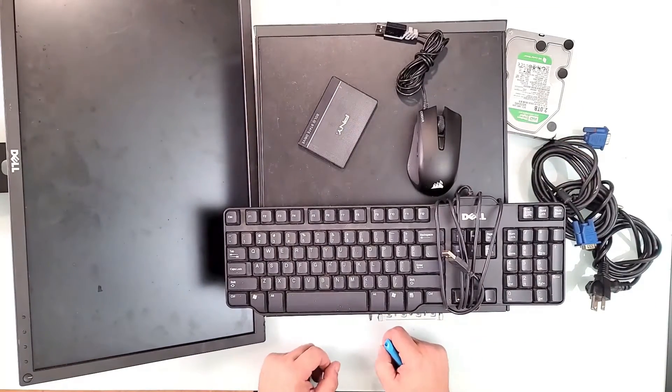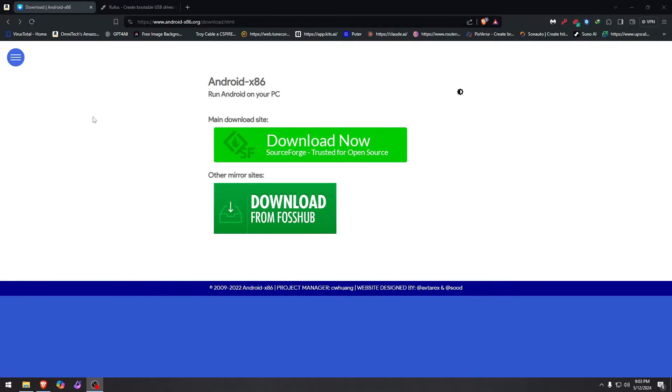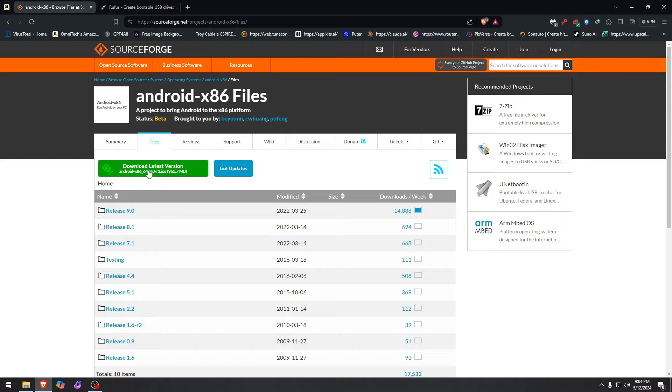I'll leave a link in the description in case you don't know where Android x86 is. You could use other Android alternatives if you want — Phoenix, Remix, and all that stuff — but I like to go raw Android without any bloatware because all I'm going to run on it is TinyCam cameras. After you click the SourceForge download, it's just under a gigabyte.